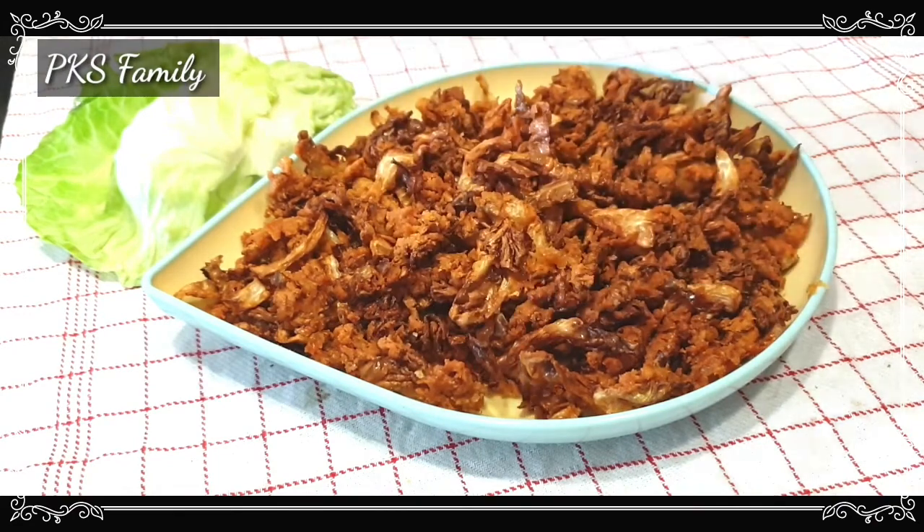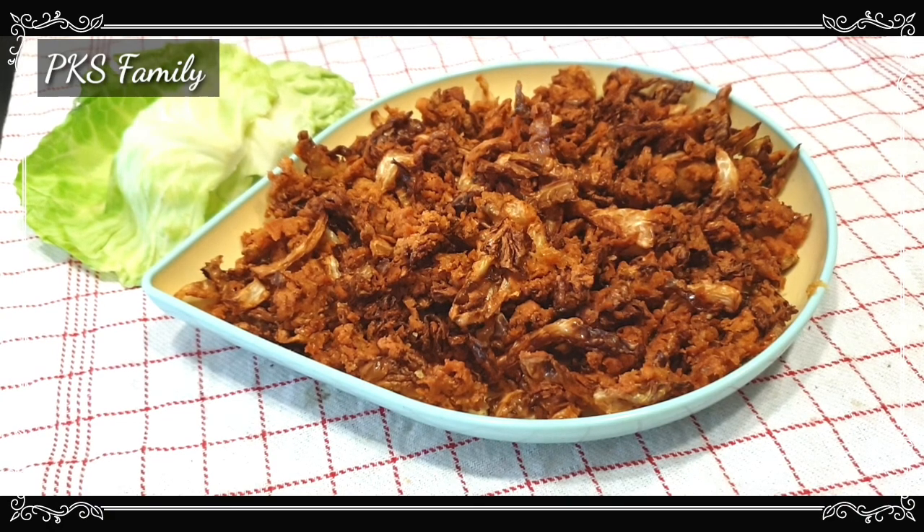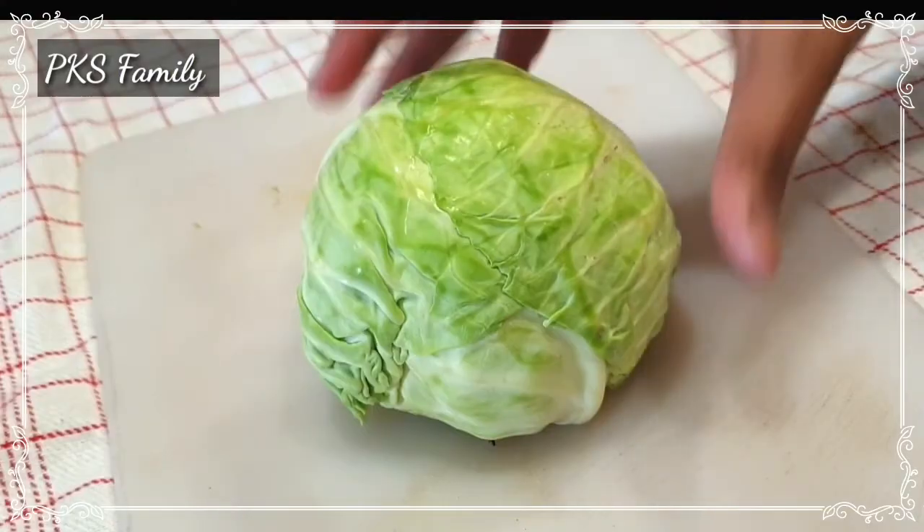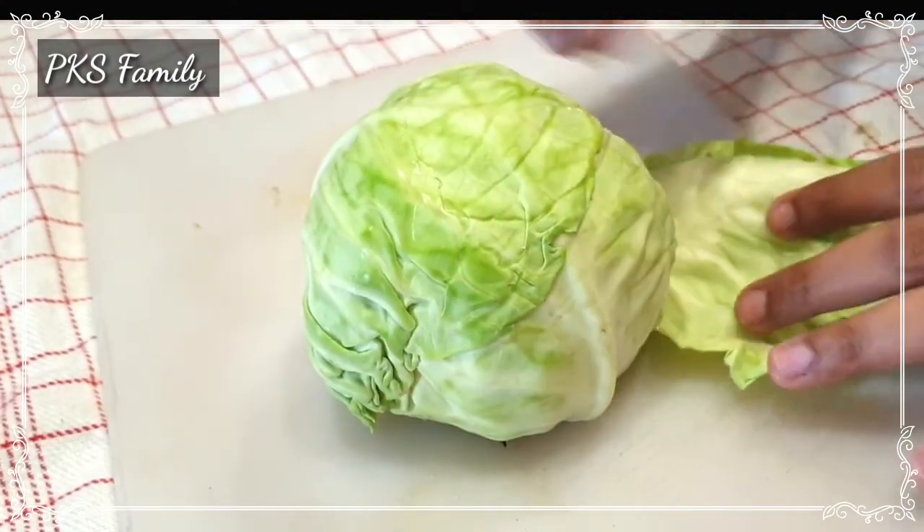Hi, I am Pravalika. Welcome to PKS Family. Today I am making cabbage as a small snack and side dish. I am making it with a small cabbage.